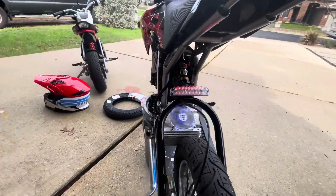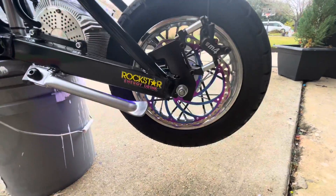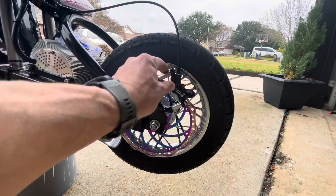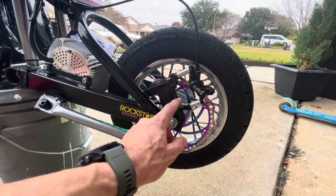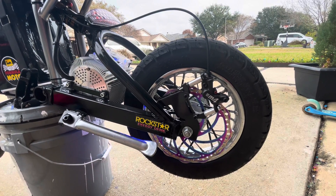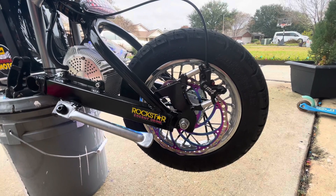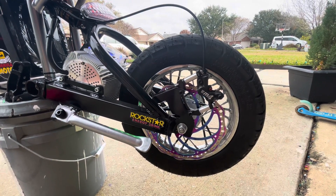The light in the back — stuck that on. And this rear brake rotor is a 200 millimeter brake rotor. I had to make a bracket for that. I'll probably think of something more professional at some point on the brake, but for now it stops just fine. That's about it y'all. If you have any questions, hit me up in the comments — I'll respond to everybody.